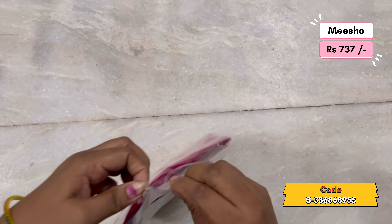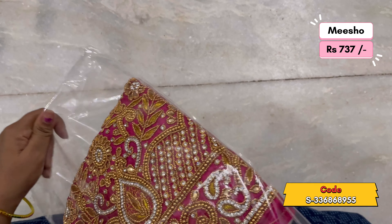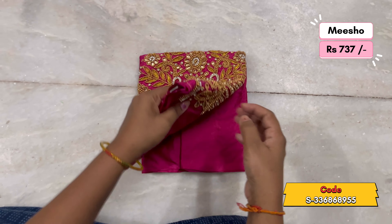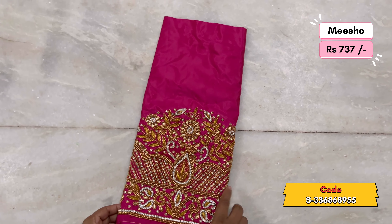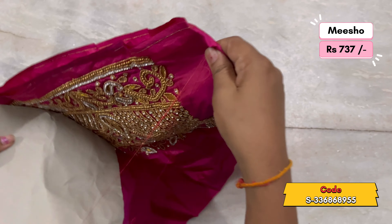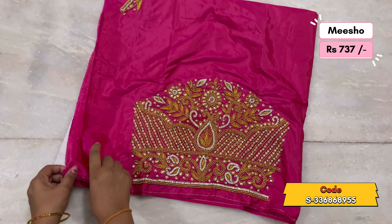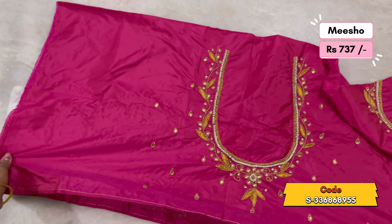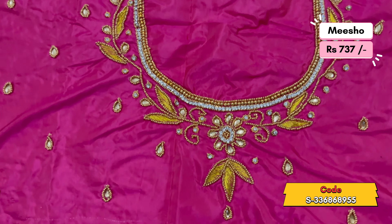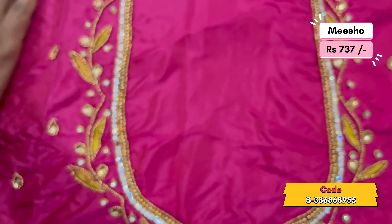It is a very heavy muggam work blouse. You will see two pieces. This is the first blouse piece — this is one meter. It is a very heavy muggam work blouse. This is Zardosi work. This is the Back Neck — the Back Neck is also deep. I will show you how to zoom in. This is Zardosi work, gold ball chains and stone work.